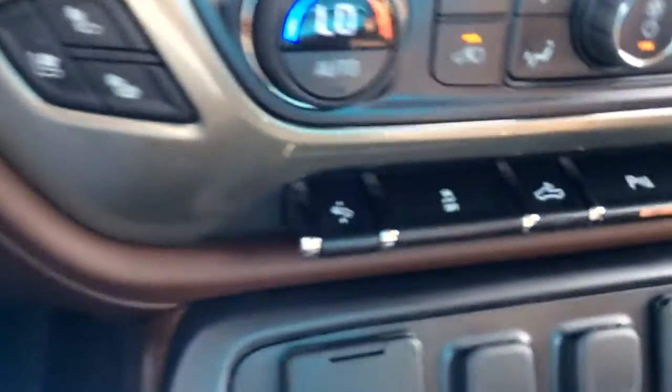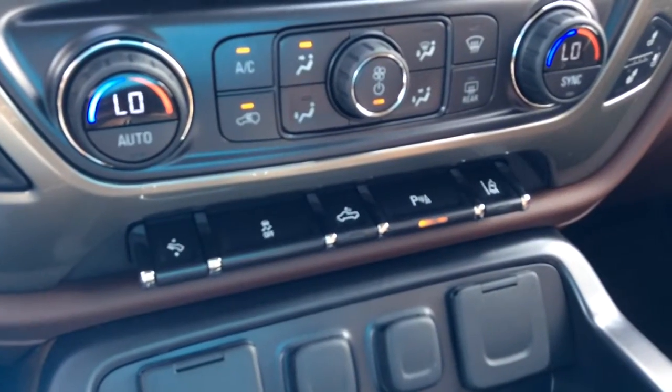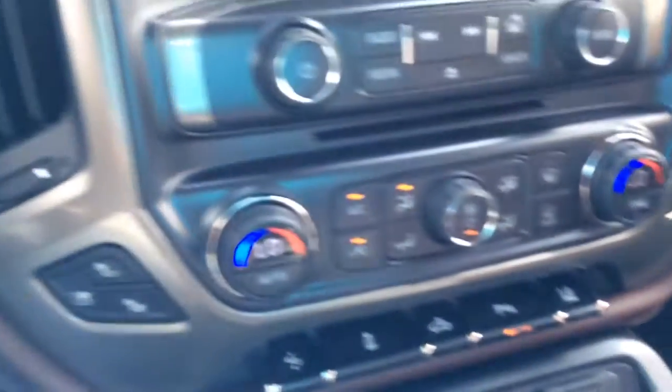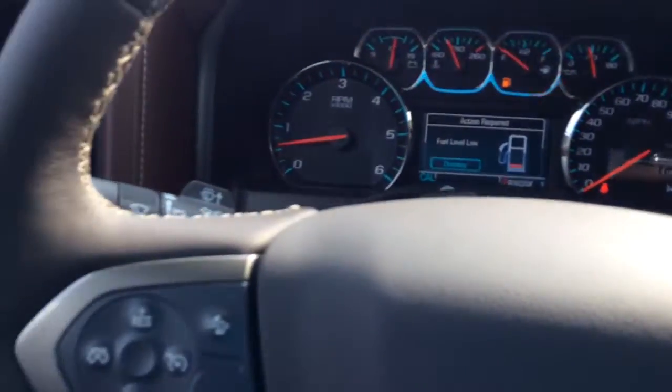You have the pedal in control. Stability track, cargo lamp, parking sensors, and the lane departure warning, as well as the heated and cooled seats — that was one of the other features we talked about.